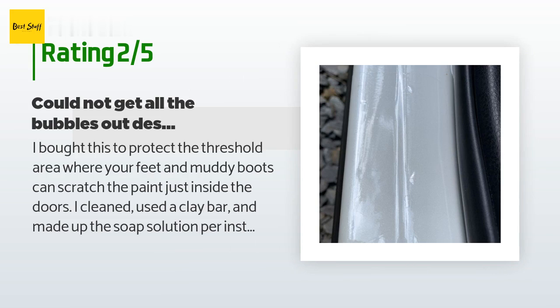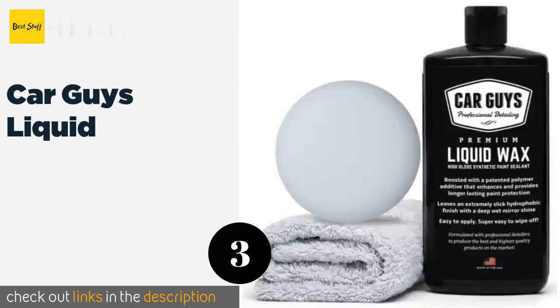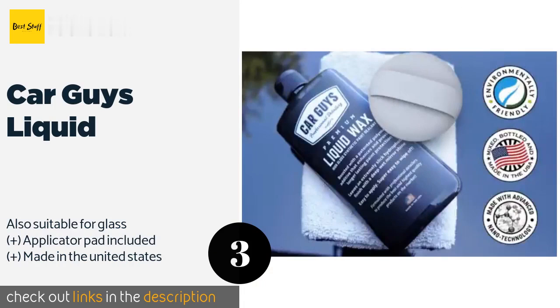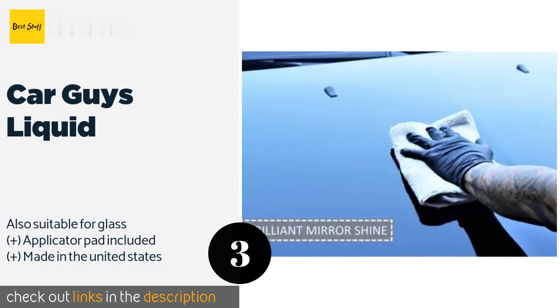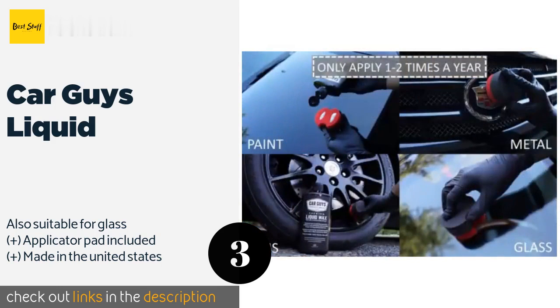Number three is Car Guys Liquid. Safeguard your precious finish and give your ride a deep mirror shine in one fell swoop with Car Guys Liquid, a solution that employs patented additives to produce an ultra sleek appearance and long-lasting protection that only needs to be reapplied once or twice a year. This product is available on Amazon for $40.